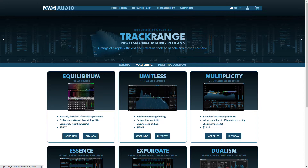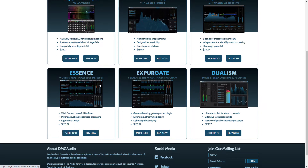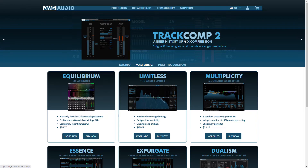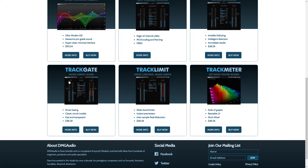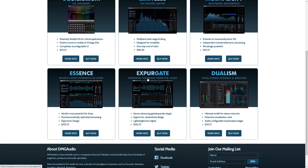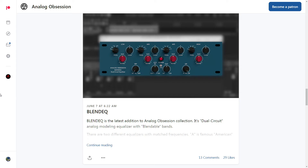DMG Audio — here's a company that I praised heavily with their Equilibrium plug-in. But they also have other excellent plug-ins. Track Comp 2 is one that I've really been meaning to check out. And there's also ExprGate, and Limitless — apparently a lot of people say Limitless is the best limiter plug-in out there. One day I will check out some more DMG Audio plug-ins.